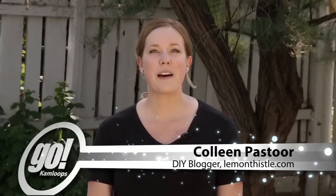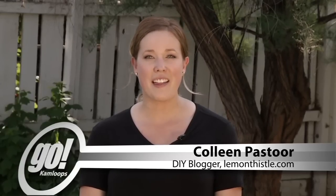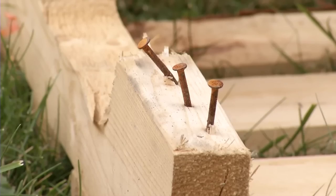Hi, I'm Colleen, the DIYer behind LemonThistle.com. Today I'm going to show you how to disassemble a pallet for free project wood. You've probably seen one of the beautiful projects floating around the internet that uses pallet wood, but have you ever tried to get one of those things apart? The dry wood easily cracks and the rusty and spiral nails make disassembly a pain. I'm going to show you what works for me to get the pallets apart.